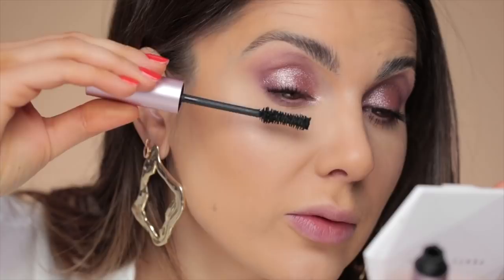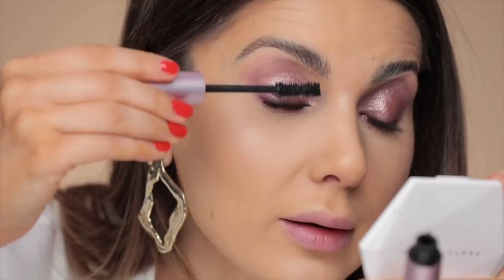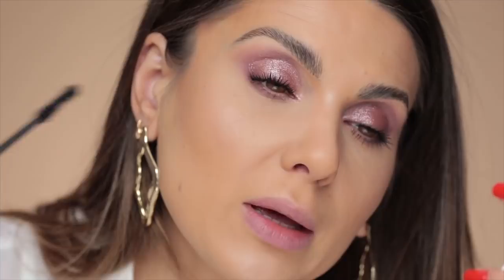Too Faced Better Than Sex Mascara. A lot of people are actually afraid of pinks on the eyes, but the truth is, as long as you pair it with black mascara it's going to look amazing. A lot of people tell me pinks and reds and mauves make their eyes look very tired and like they were crying. Use a lot of mascara, or use a little bit of black right at the base of your lashes, and you will see that it changes everything.